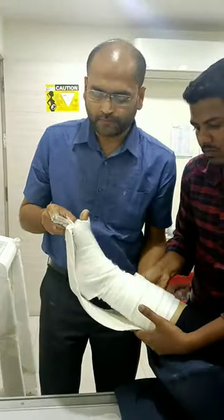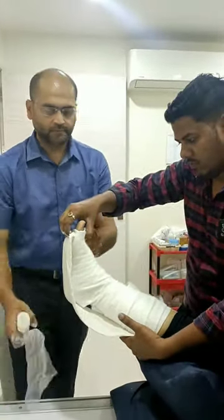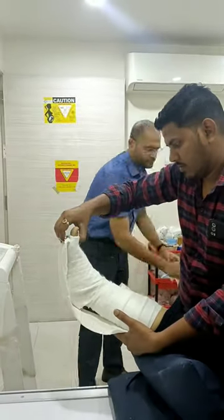Hello everyone, I am Dr. Pratik. In this video I am going to show below-knee slab application procedure for ankle sprain.